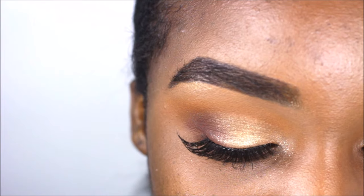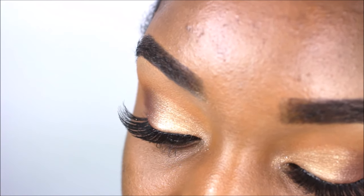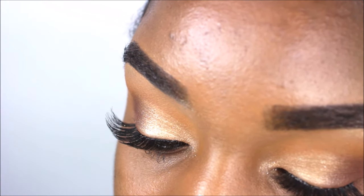It is a super easy look, guys. I hope you learned from this video — please give it a thumbs up, leave your comments down below, and I will see you guys in my next tutorial. Bye, guys!